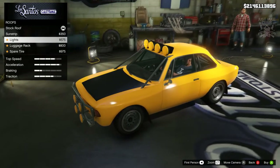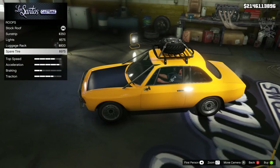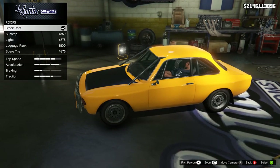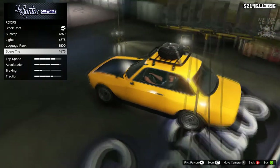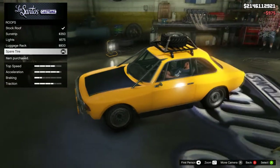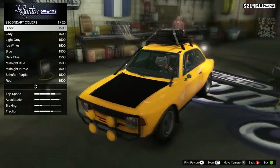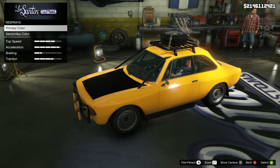Out of all the roof options, the spare tire is probably the quirkiest and looks the best. The lights look a bit strange and the sun strip just isn't for me. The spare tire looks quite good, but it doesn't really roll with the exterior cage. However, the roof rack appears to be a kind of matte black, so if we go to secondary color and select matte black it actually matches up quite nicely. So we're going to go matte black for the secondary color paired with yellow for the primary — that matches the roof rack with the spare tire a lot nicer than chrome did.